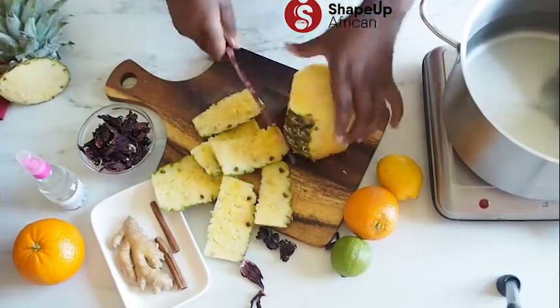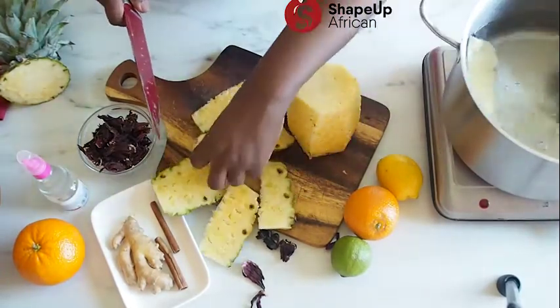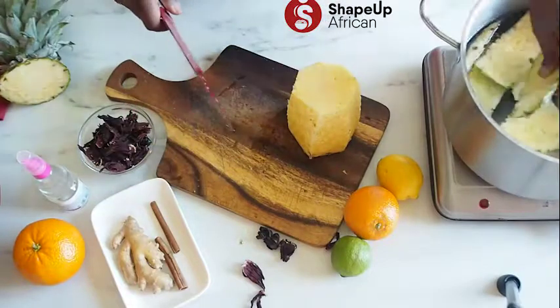You don't want to throw the peels away when you're making juice with pineapples — you can always put them in some water, boil it, cool it, and drink it later. Very, very healthy.